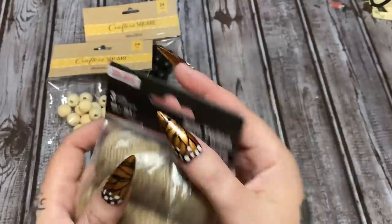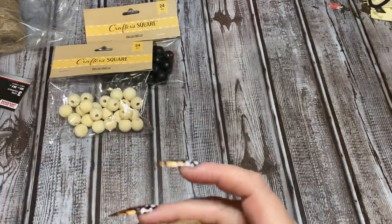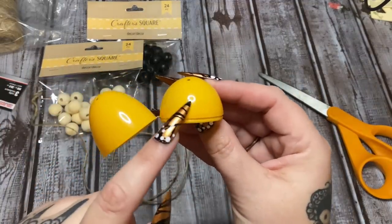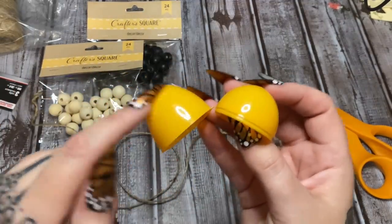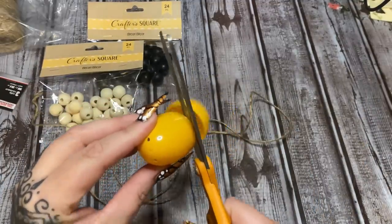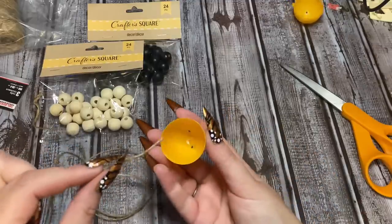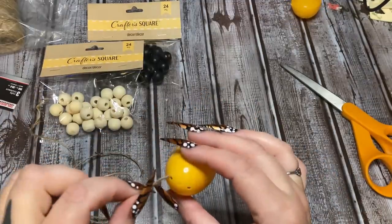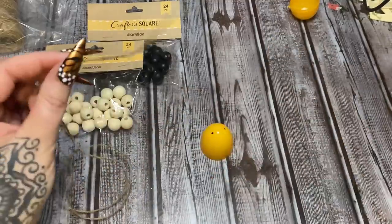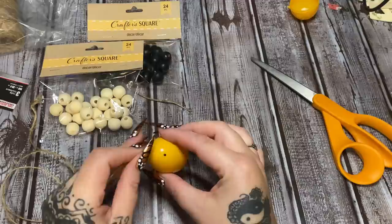We're also going to be using this twine from Dollar Tree. So let's get this open — okay, so we have our twine cut. Now we're going to take our Easter egg. You see this is the rounded bottom and this is the top here that's more oval shaped — we're going to be using the top. So let's cut this little bottom piece off and set that to the side. Then I'm going to take our string here and feed it down through this hole.